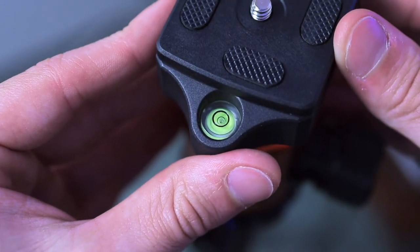Those were quick overviews of the two tripods I own. Now I want to get into those five differences between cheap and good quality tripods, and to see if it's worth that extra $75 you'll be paying if you invest in a good one.